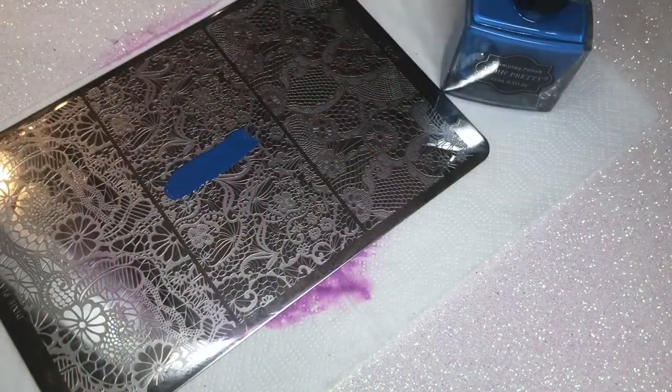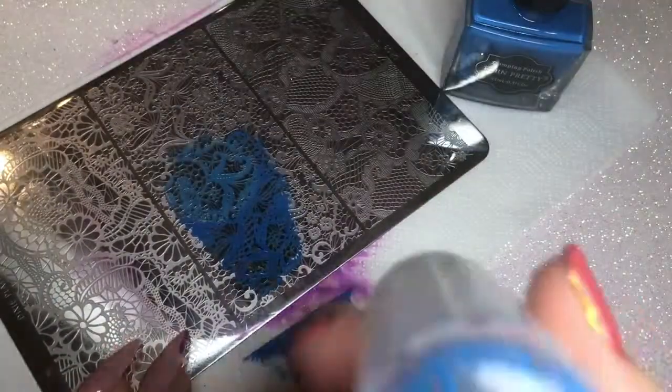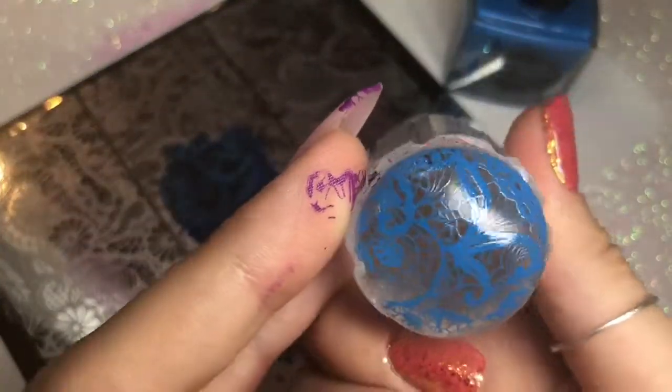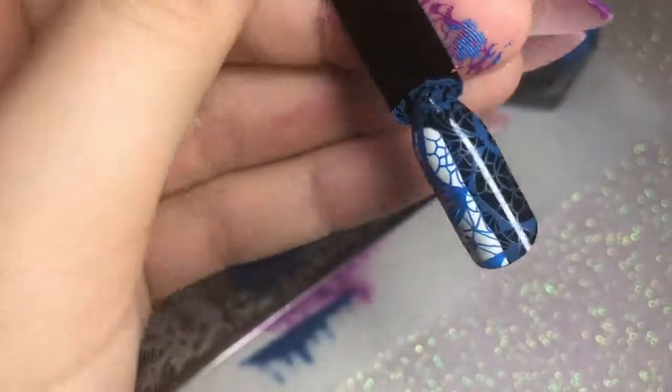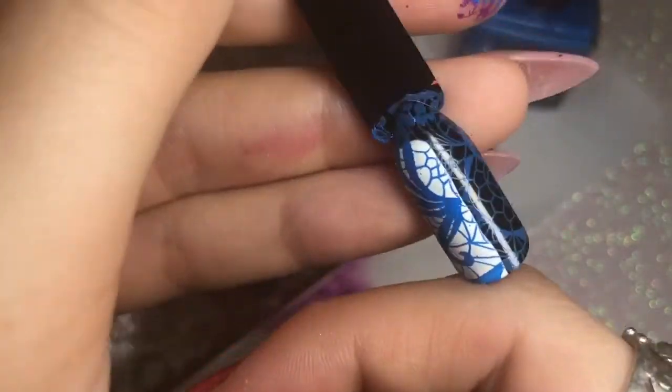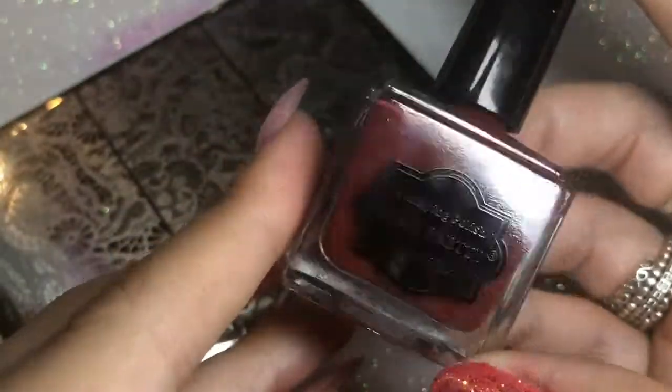The next color I'm testing is number 17, which is a medium blue. Again that same creamy thick consistency, which is perfect for a stamping polish. It picked up every little bit of detail of that image. Placing that onto the black and white nail swatch stick, and again this is showing up the same color over the white and the black base, which is what you want to see - perfect.